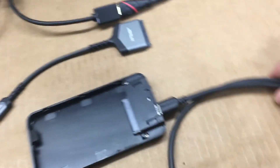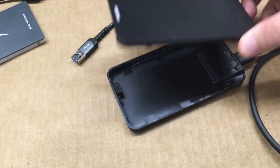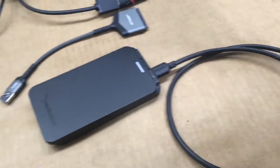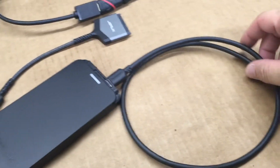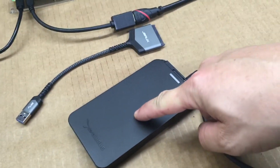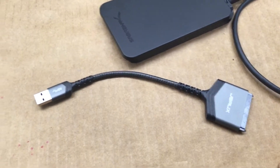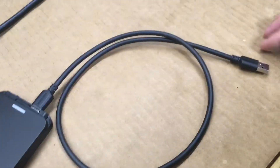I have this USB-to-SATA adapter that comes with the enclosure. A lot of people might have this — you can pick them up on Amazon for like eight, nine, ten bucks. It works really well; I use one for my Ghost Satellite setup to save images and it works fine, no complaints. But I tried to boot the Raspberry Pi 4 using this because I didn't have an extra one, so I ended up using one of these enclosure adapters with the USB 3.